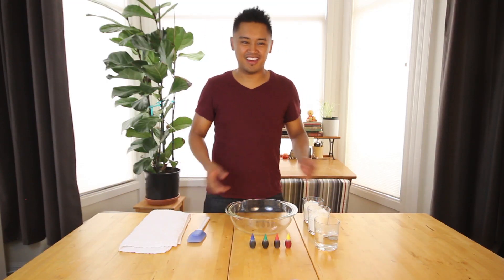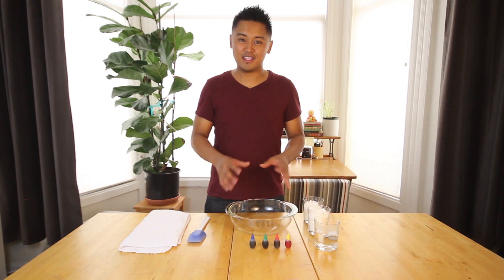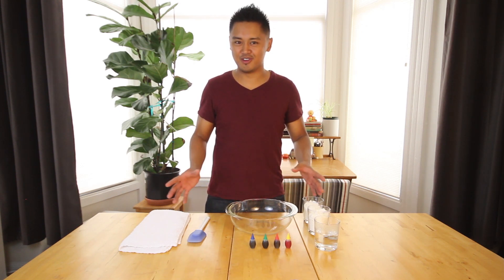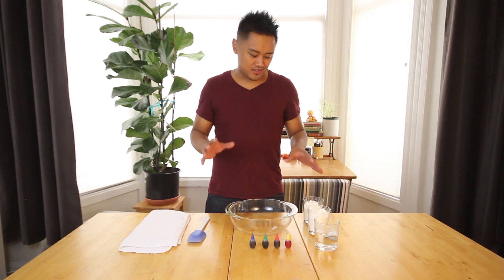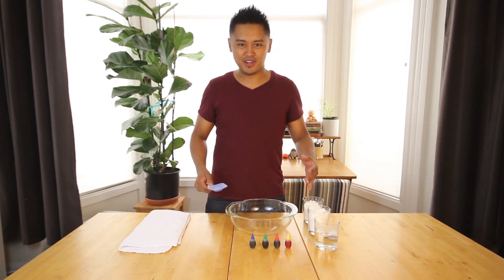Hi, my name is Ray and welcome to part one of our three-part project: Things you can make with household ingredients. This is a great starter project to see how well you can mix ingredients.